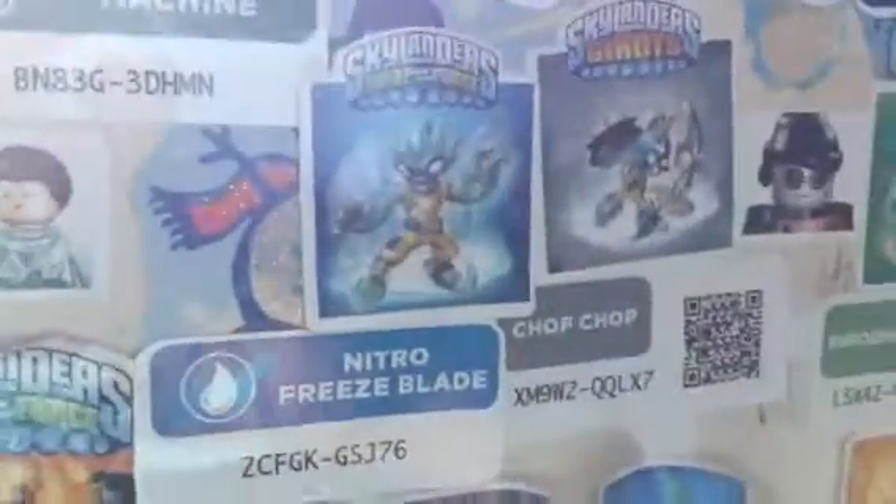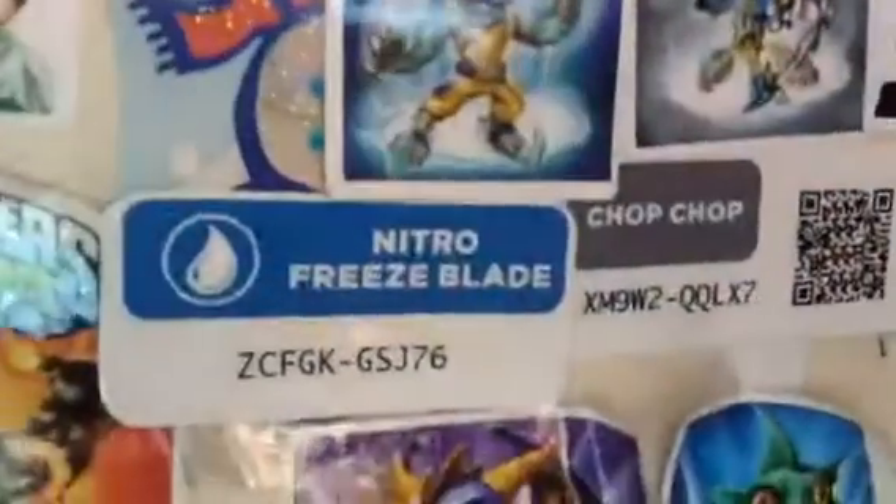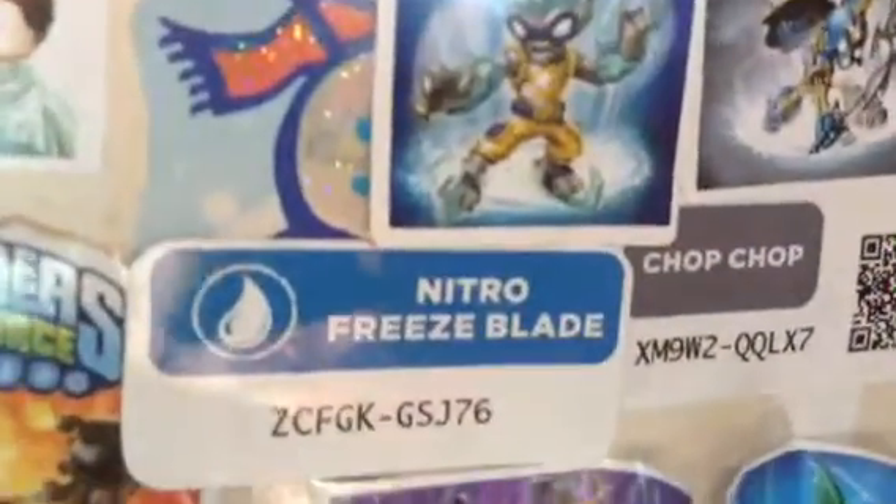Hello everyone, today I'm going to be giving you a Nitro Freeze Blade Skylander code. So I'll make this quick. Z C F G G S J 7 6 — I'll repeat that: Z C F G K G S J 7 6.